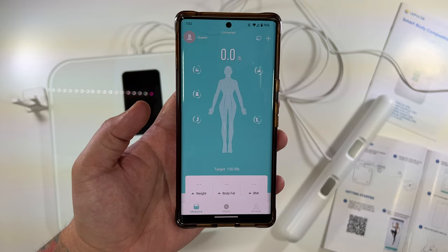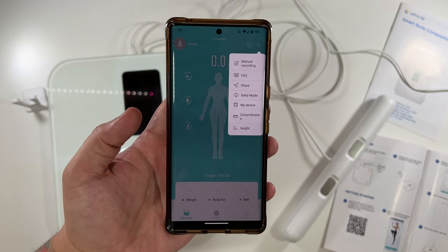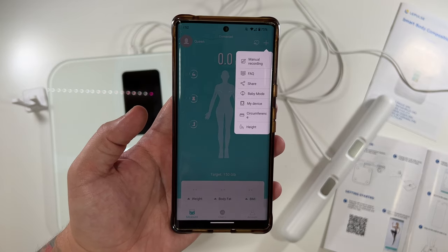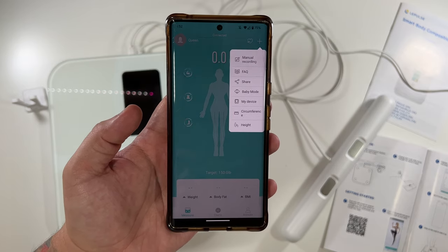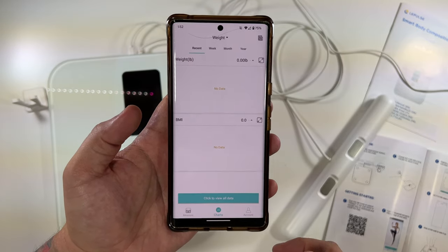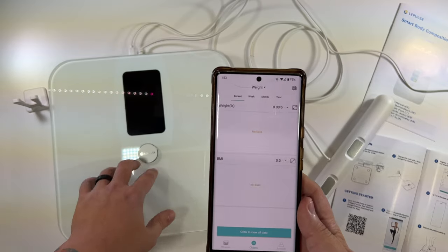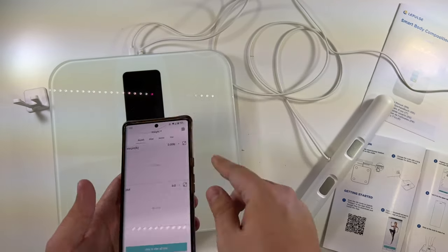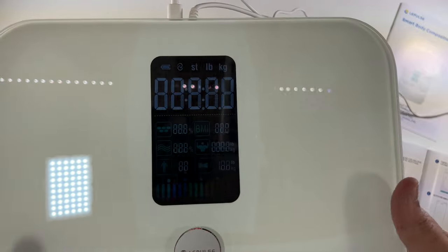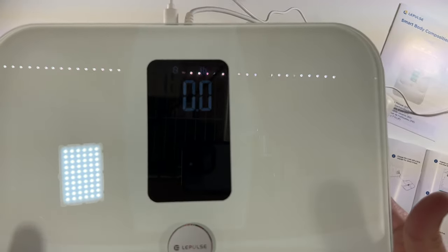There's also a baby mode in the app, so you could use it for your pet as well — you step on the scale in baby mode and it'll tell you how much your baby or your dog weighs. Lots of cool smart features with this device. And also, once it's set up, you don't actually have to keep using the app — you can just step on the scale and get the information right here, including BMI and more.